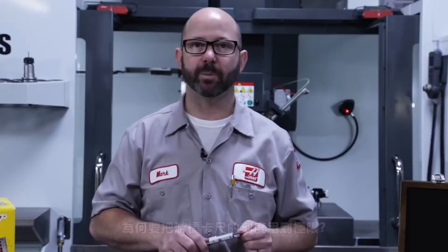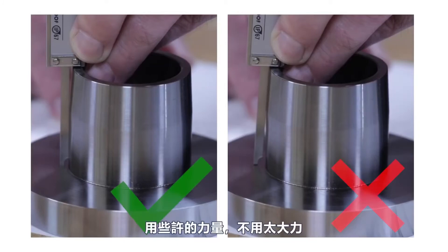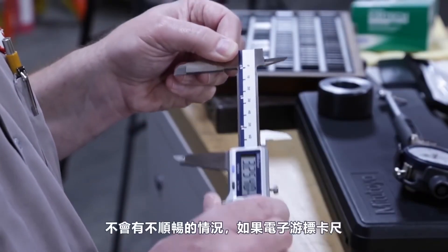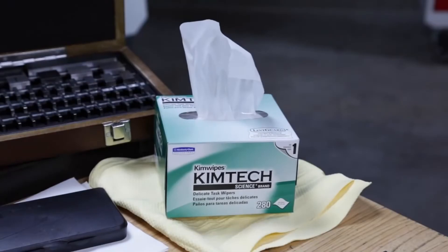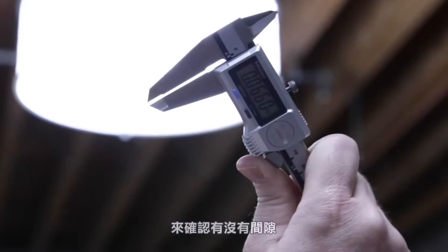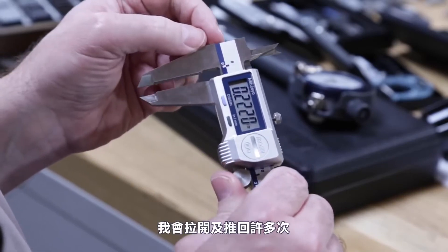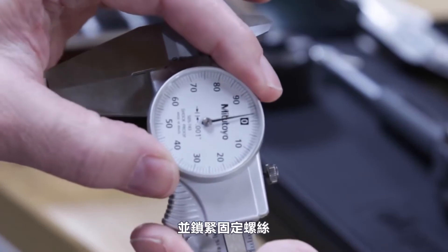To be used accurately, calipers need to be zeroed out with each use, held square to the part, and used with just the right amount of force — not too much. We'll wipe the reference surface with a lint-free cloth and might wipe it with a drop of micrometer oil. We'll open and close the calipers to make sure nothing is dragging or catching. If the calipers drag while opening or don't fully close, they may have been damaged and will need repair. We'll wipe clean the measuring faces, close them snugly, and hold the calipers up to a light to check for any gap between the jaws. With the jaws closed, we'll zero out the calipers. We can zero out dial calipers by rotating the bezel and snugging the set screw.